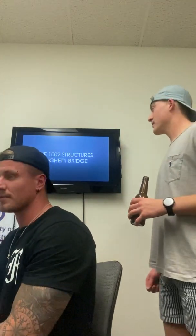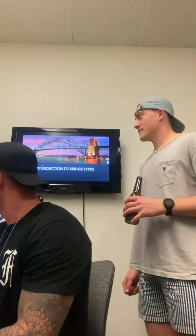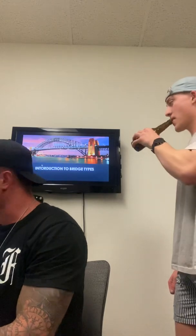Good evening, welcome to our presentation on spaghetti bridges, different types of bridges and how we built our bridge. First of all is an introduction to bridges — Sammy, take it away.